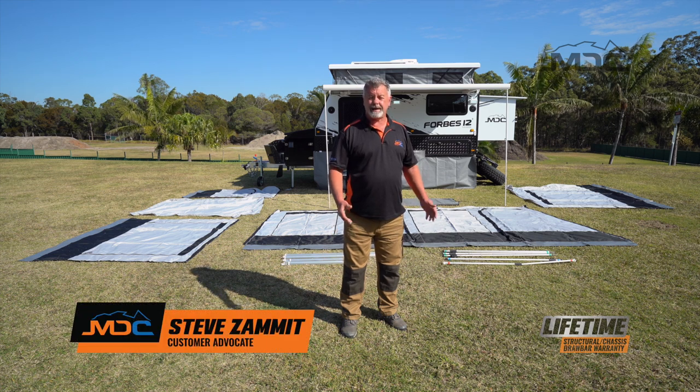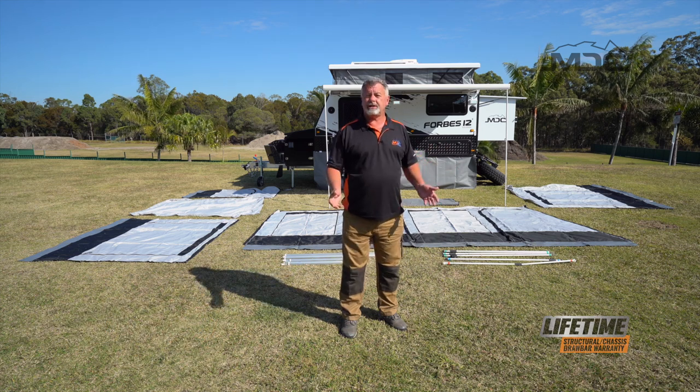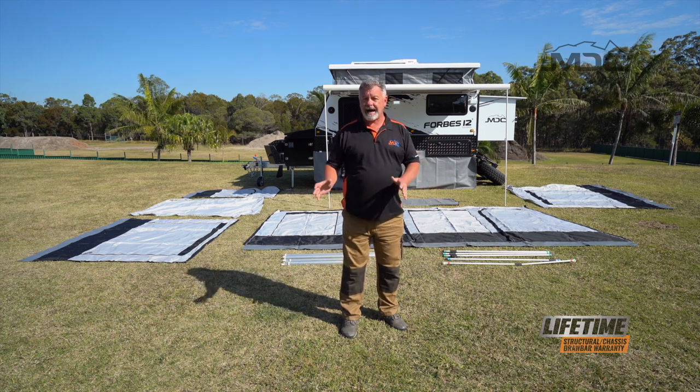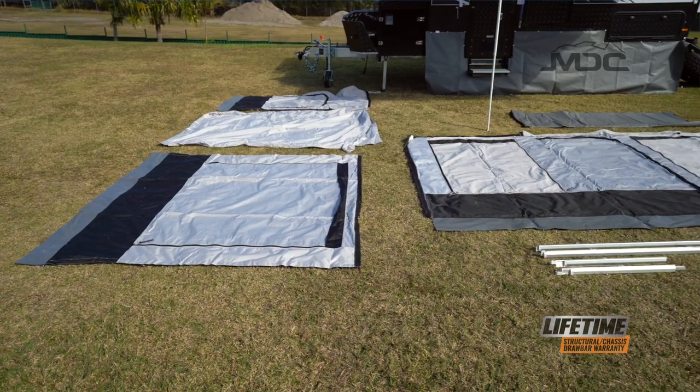Congratulations on the purchase of your MDC Forbes 12 Plus. What I've done here is laid out the annex so I can show you what components are in the annex kit and how to lay them out in preparation for erecting the annex.